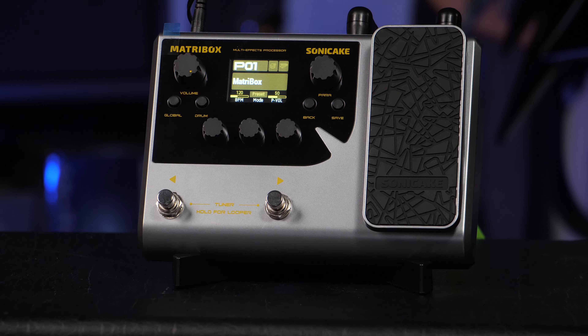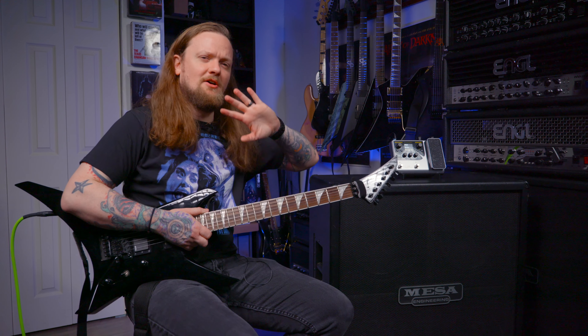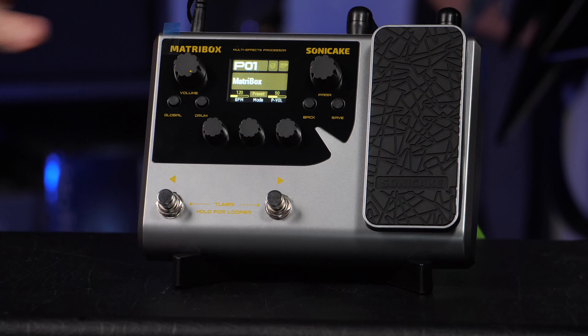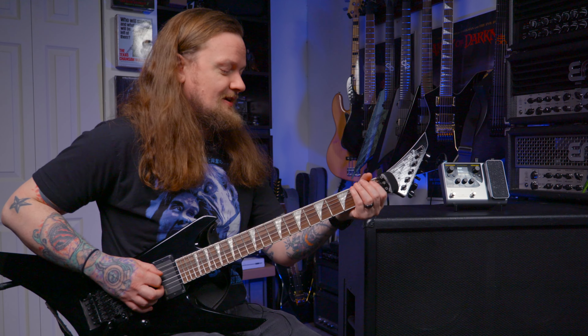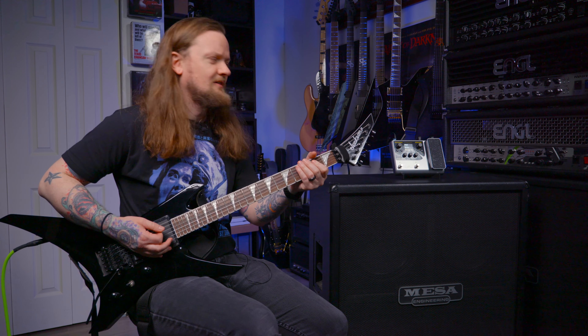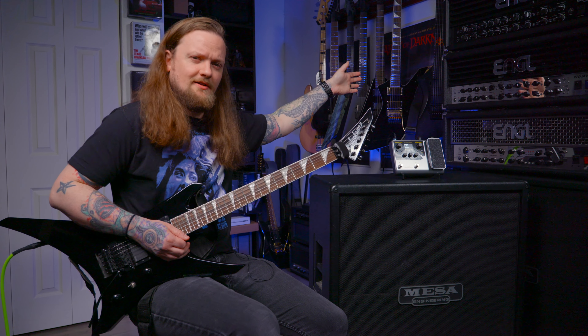I am plugged into the Sonic Cake MatriBox using a Jackson Warrior with EMGs in it, plugged directly in. Now I know this gets confusing — this cabinet is just here so that I can reach the pedal and demo it without it being on the ground, because a whole video of me hunched over is not something you want to see. This is the first sound you get when you plug it in. Kind of dark, interesting sound. Let's just build a patch from scratch and see what is actually going on under the hood of this guy.